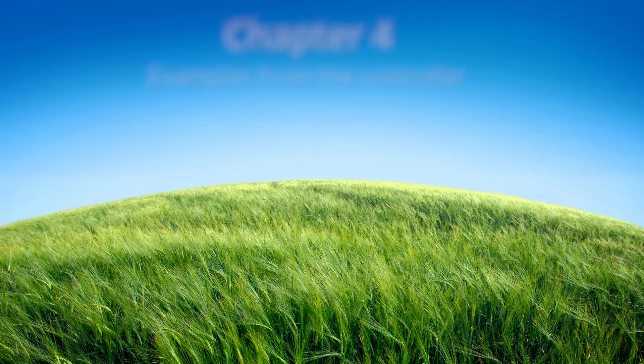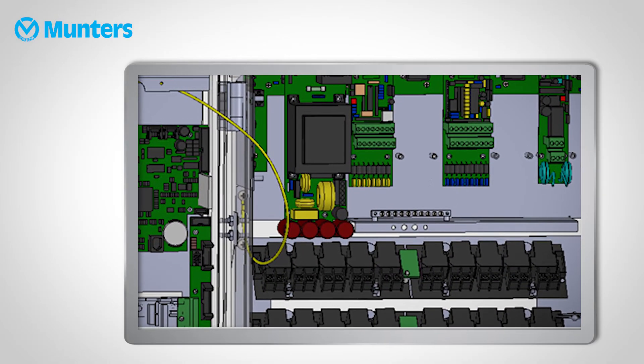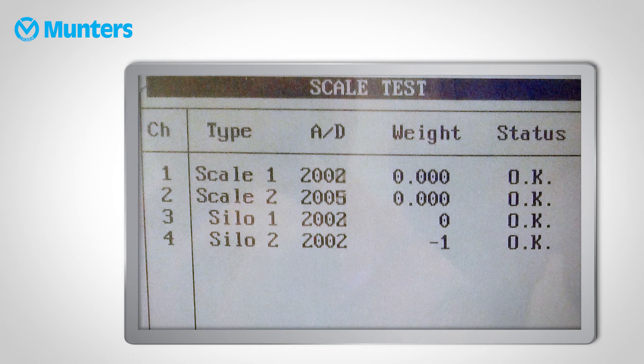Let's see some examples from the controller. The controller must be grounded through the dedicated ground terminal. Sensors, bird scales, silo scales, and other cable shields must be grounded at the controller — failure to do so will impact the devices. For example, temperature can fluctuate when power spikes or when other devices such as fans start operating. Bird scales and silo scales can also show unbalanced values. A very easy way to check scale stability is to go to the scales test menu and make sure the numbers show stable figures and don't jump around.